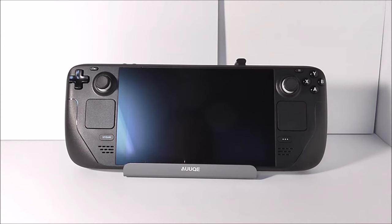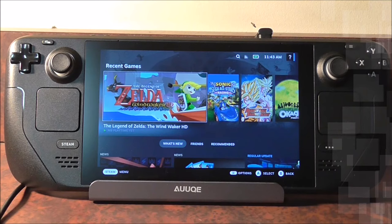Last thing before we start: I'm using a dock — not the Steam Dock, a third-party one — and I recommend using a keyboard and mouse. It's not necessary, but it makes this process a lot easier and smoother. I'll be using a keyboard and mouse throughout this tutorial. I'm going to switch into desktop mode and record through a capture card so everything comes out nice and clear.